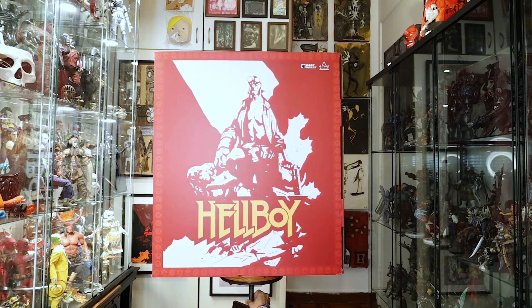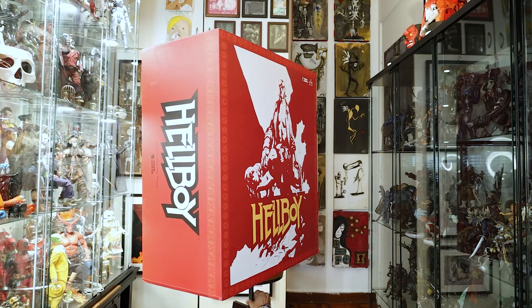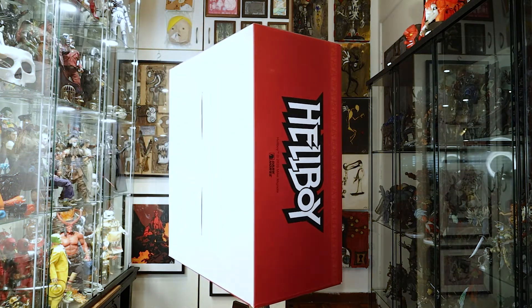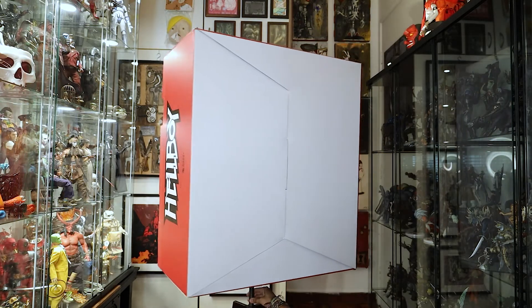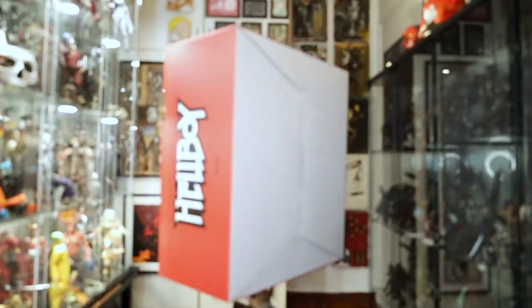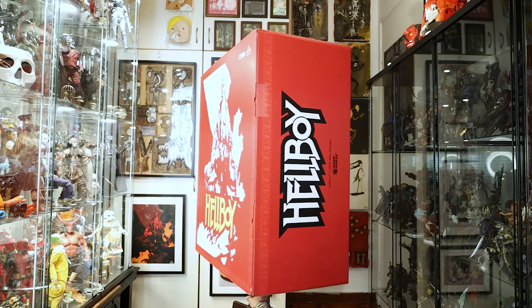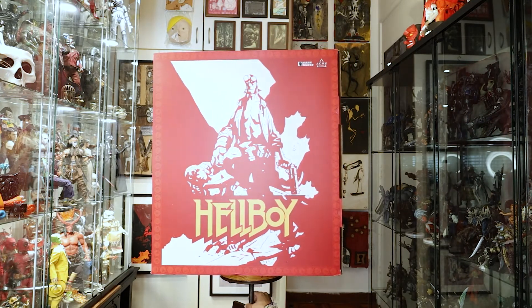Hello! So I got something really stupid a couple weeks ago — I got this ACME Hellboy statue. The reason I got it is because I put a really stupidly low bid on him and the seller actually accepted it. He was serious about taking my offer, so I ran down to where he was to get him. I couldn't believe how much I got him for — it's ridiculous.